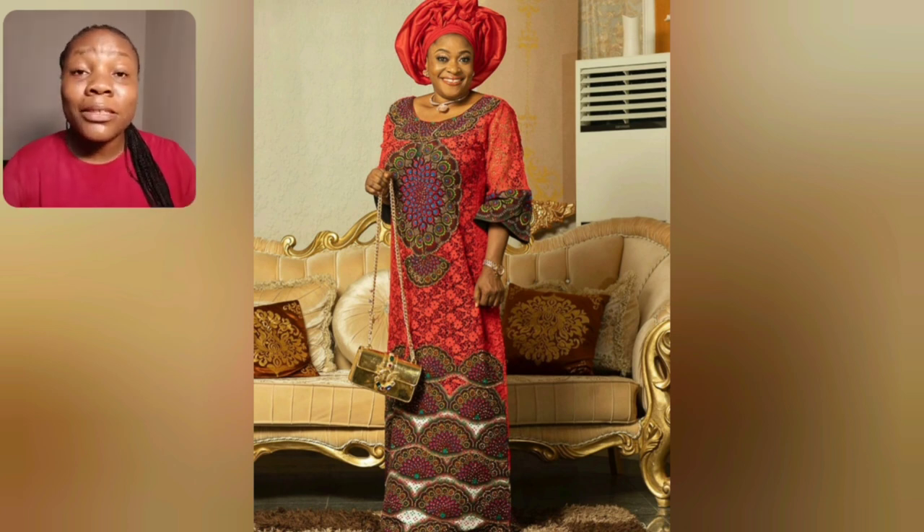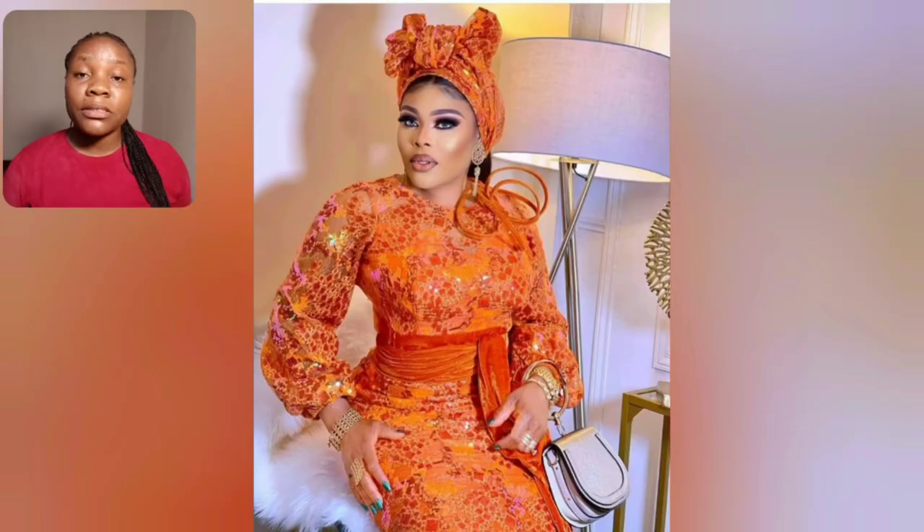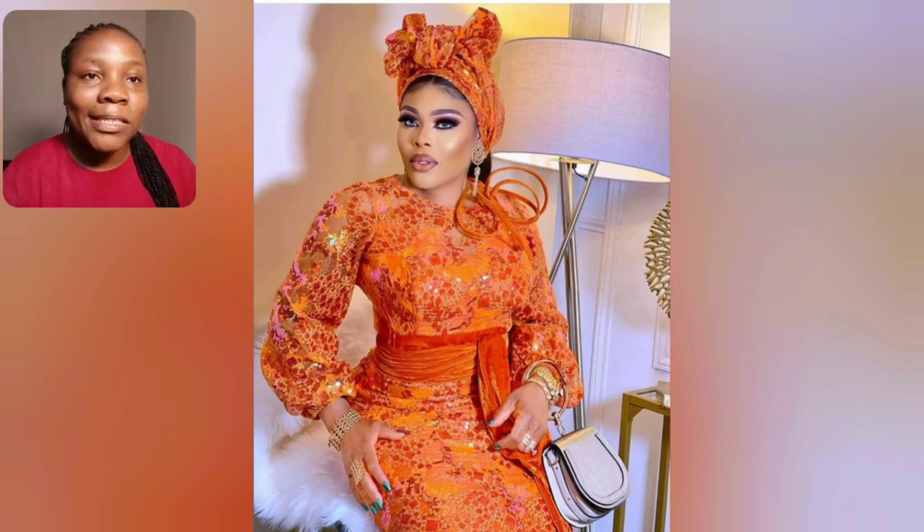Now one thing about this particular video you're watching — there are a lot of Ankara styles, especially toward the ending part. You're going to see both short and medium gown styles.